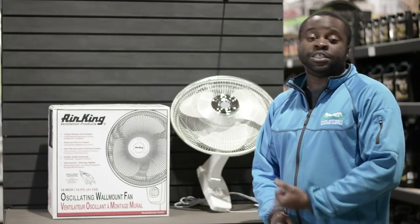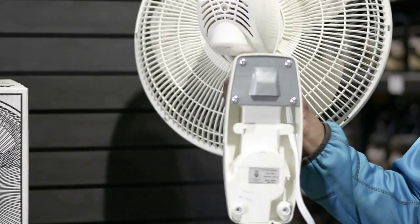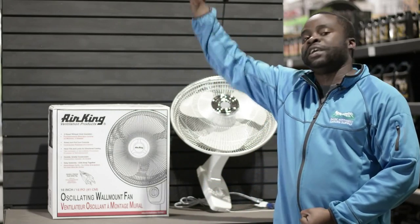Pretty much what you get with this fan: you get a three-speed fan, mounts on the wall, it oscillates back and forth, and it's perfect for your grow environment because you can hang it up high being it's wall mounted.